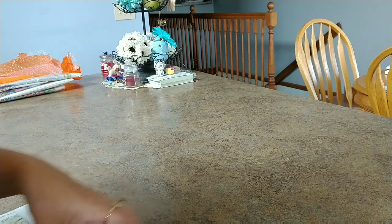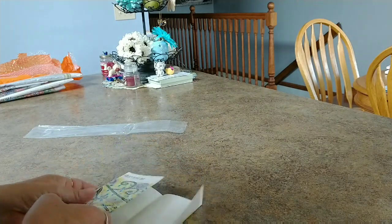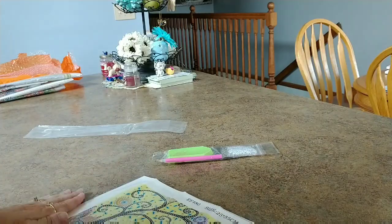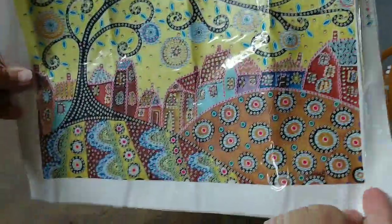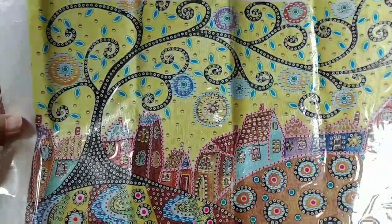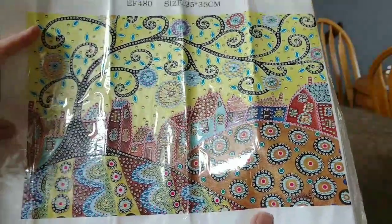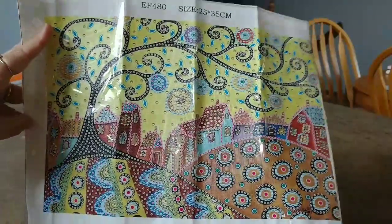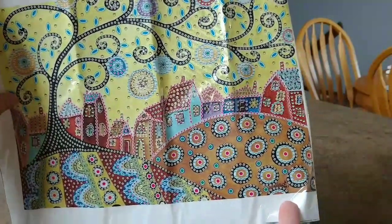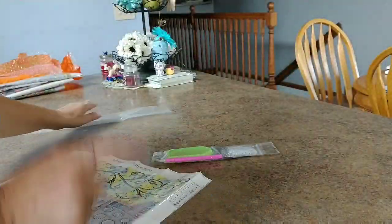This one already feels better - it's got more gems, that's a good sign. I believe it is a 25 by 35, so it's rectangular. It's a little house village scene. This one already has a lot more to drill and a lot less printed background. All the trees and all the background are going to be drilled with just some color behind it - super cute. I love these village house scenes. They actually have a four-pack of houses on Amazon in my cart, which is different from this one.